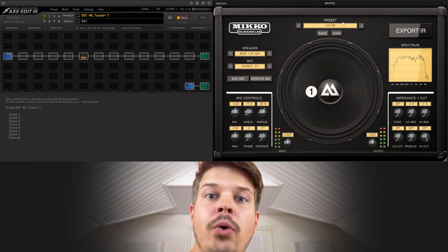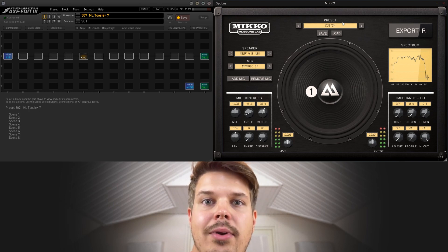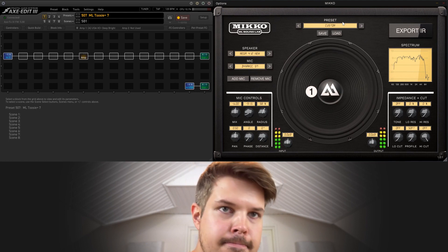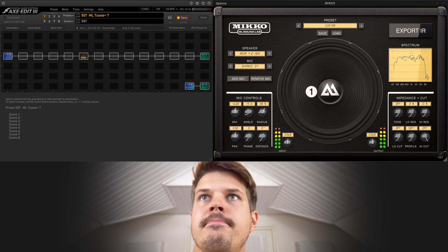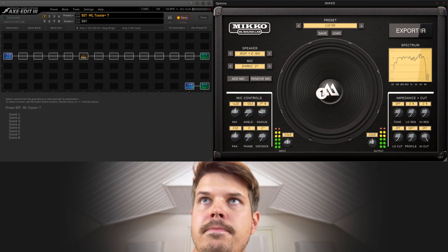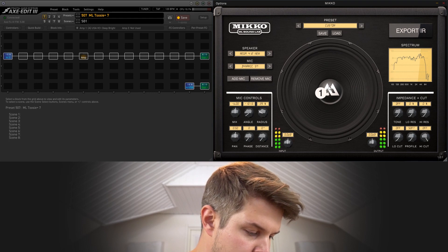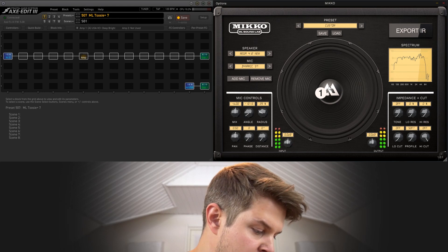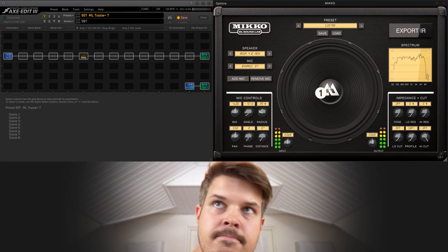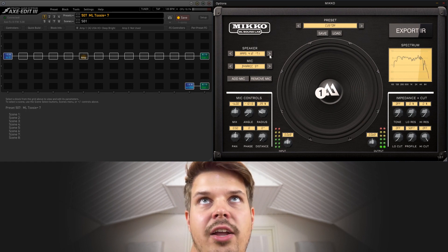So right now you have Miko in the loop of your Fractal unit, so the output that comes from your XFX 3 sounds like this. And now you have the full functionality of Miko.